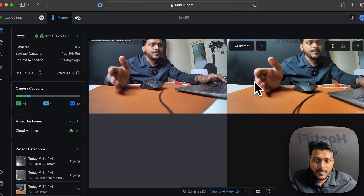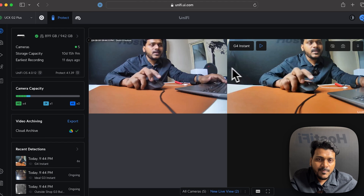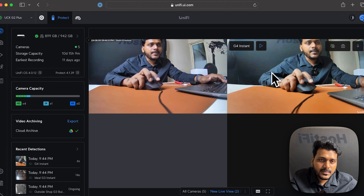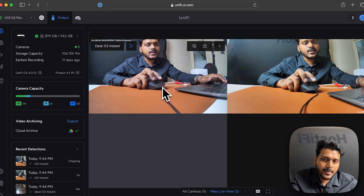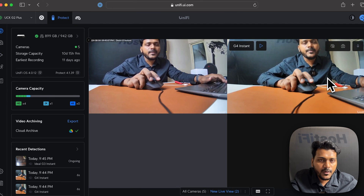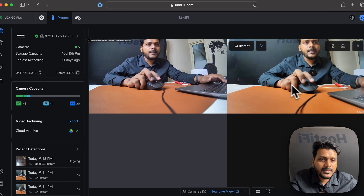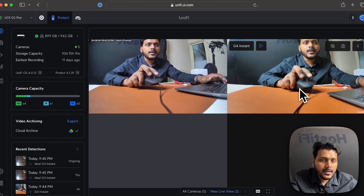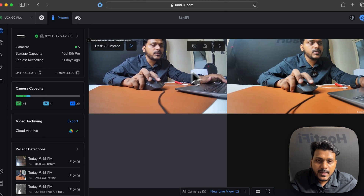The G4 Instant is a 2K 4-megapixel camera, whereas the G3 Instant cameras are HD cameras. Both support a frame rate of 30 fps. The key benefit of the G4 Instant is weatherproofing with an IPX5 rating. You can see the side-by-side quality of both cameras and take a snapshot.